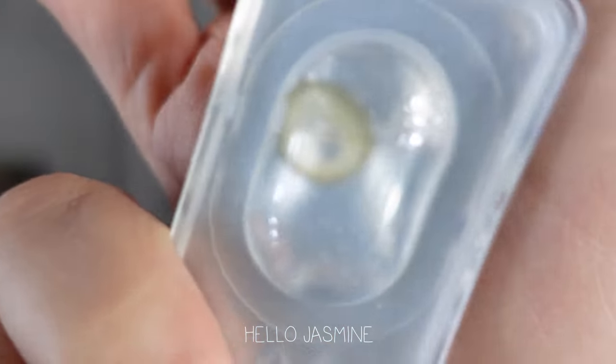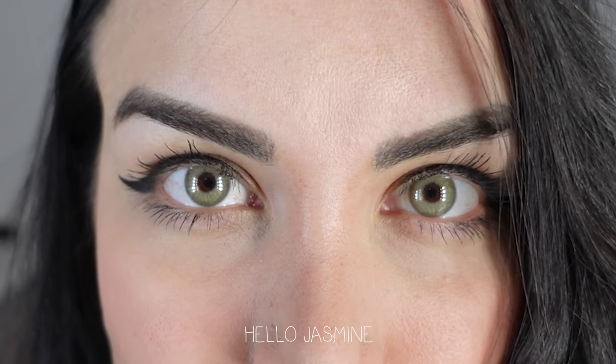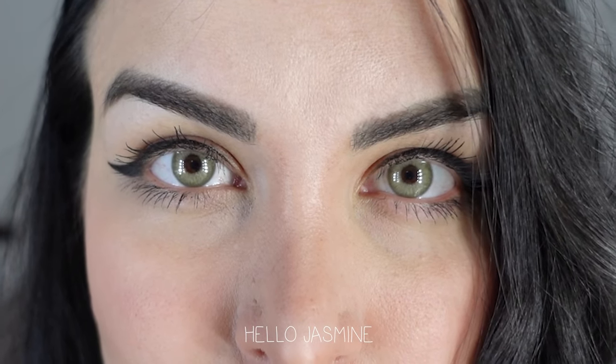Next is Hello Jasmine. That's the box and that's the lens — and it's green. This is like a darker green that almost turns light gray over here. You can totally get away with wearing that without, you know, showing everybody you're wearing lenses. Side by side. Yeah, this is so pretty. It's subtle, it's light, it's got earthy colors. It blends into your dark brown eyes very, very well.